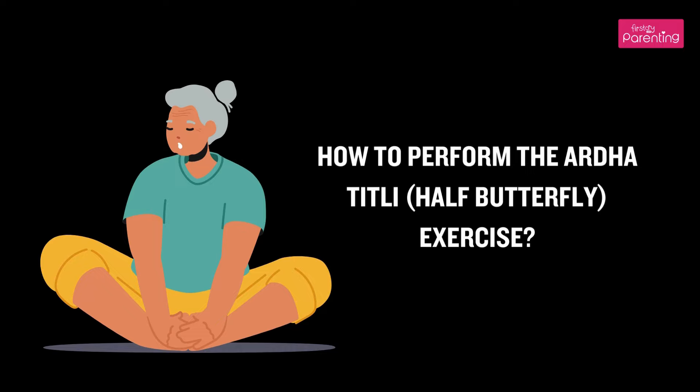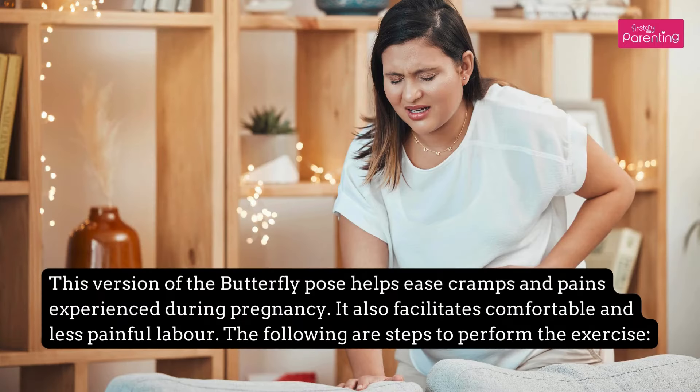How to Perform the Ardha Titli, or Half Butterfly Exercise. This version of the Butterfly Pose helps ease cramps and pains experienced during pregnancy. It also facilitates comfortable and less painful labor. The following are the steps to perform the exercise.